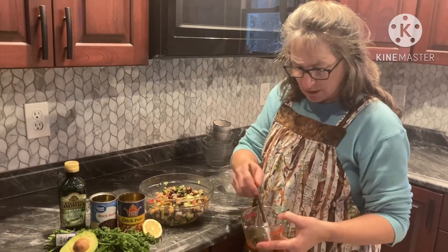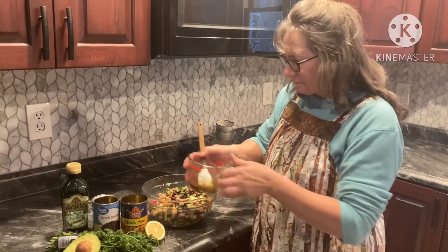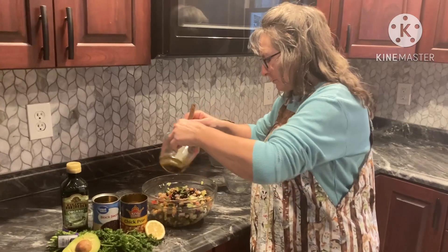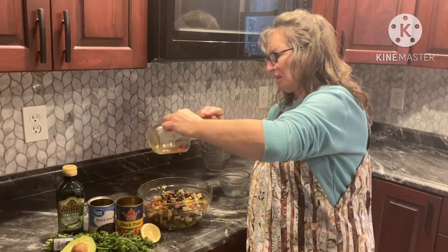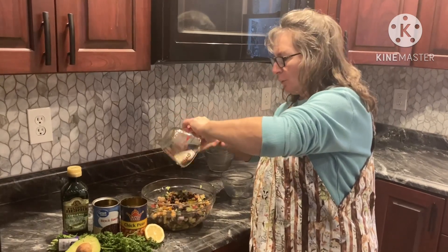We have that mixed up here because I wanted it to kind of mix up a little bit. So then we're just going to pour this over the top — seems like an awful lot for that, but we'll go with it.